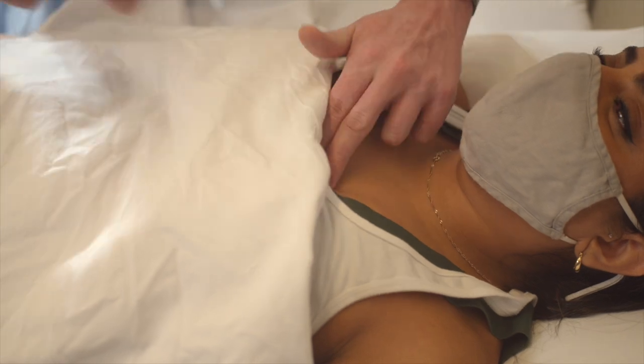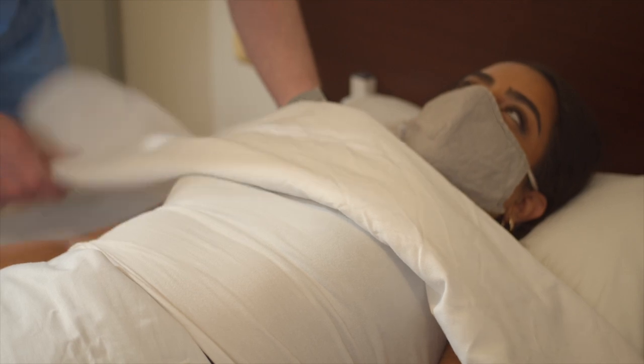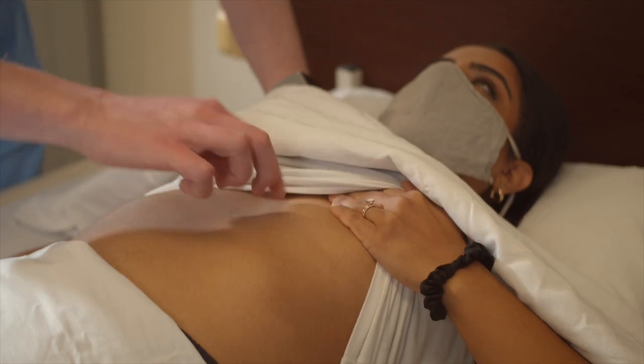Now I'm going to move the drape up. I'm going to ask you to lift your tank top for me and to pull your breast aside. I'm going to continue to landmark down.